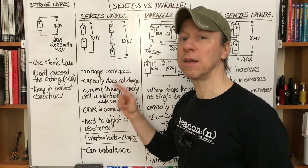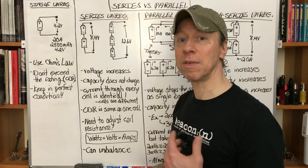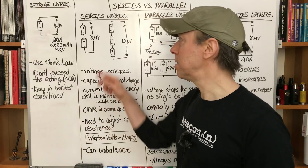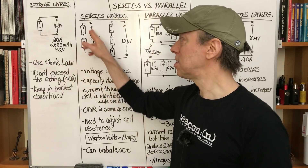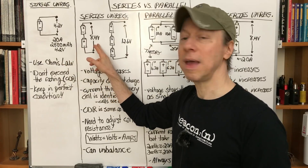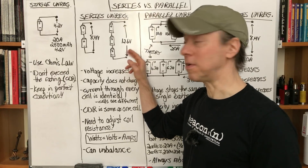The capacity does not change because all the current flows through both batteries — both batteries come down at the same time. There's no splitting up or reduction of current in any battery. If you have 20 amps flowing through the coil, 20 amps goes from each battery. If it's 2,500 mAh, instead of 4.2V at 2,500 mAh, this would be 8.4V at 2,500 mAh equivalent, and the three-battery setup would be 12.6V at 2,500 mAh equivalent.